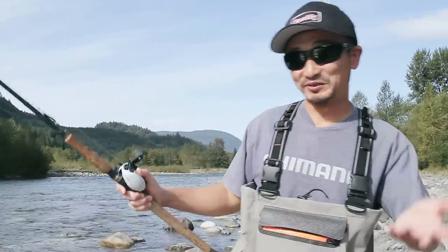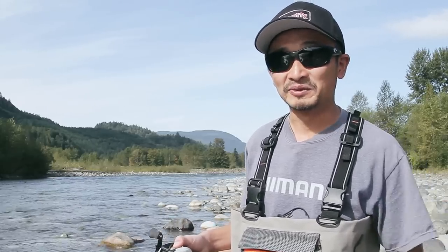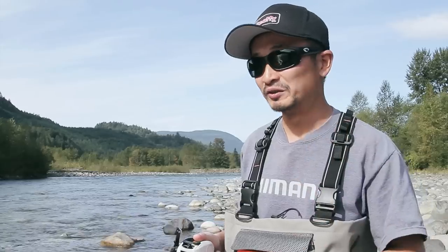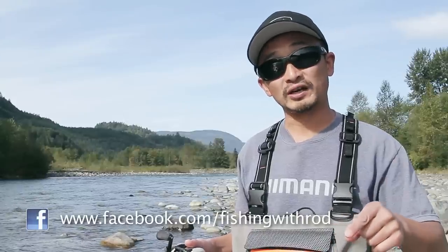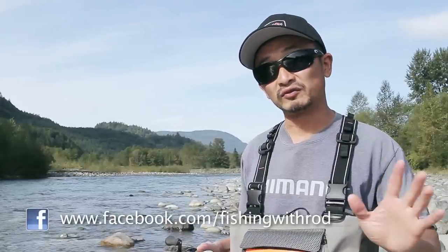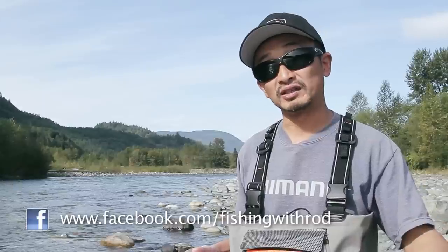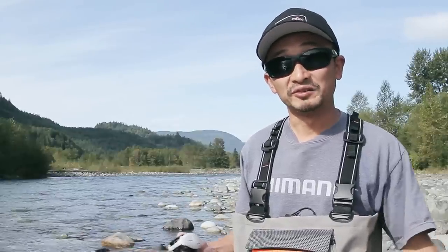Besides that one bite I had earlier when I was talking — which I missed — that was the only one I had today, and that's fishing for you. Sometimes it works really well, sometimes the fish don't cooperate. If you want to get into spoon fishing rivers and have never tried it before, definitely give this technique a go. If you have any questions regarding this or any other fishing techniques, feel free to ask by leaving a comment on this YouTube video or on our Facebook page. Make sure you subscribe to our YouTube channel and follow us on Facebook for updates. For more information on fishing in British Columbia, visit our website at fishingwithrut.com, which has articles on fishing techniques, locations, updated fishing reports, and a discussion forum. Until next time, good luck fishing!